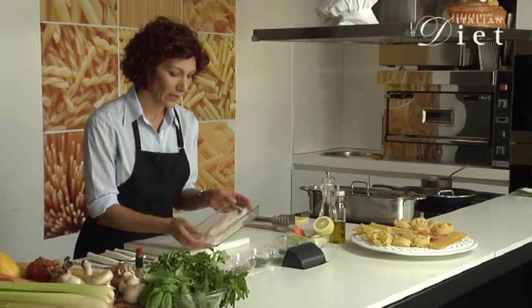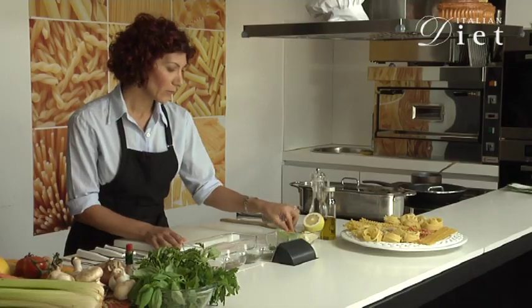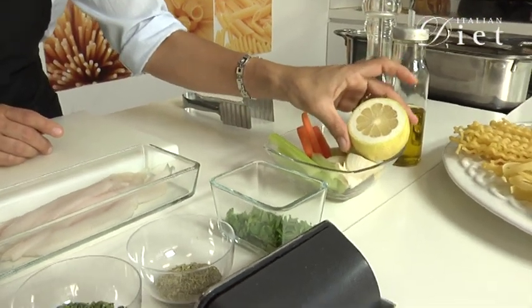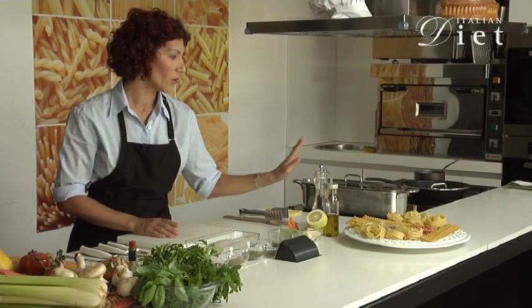We need salt fillets, already cleaned, vegetables — celery, onion and carrot — lemon, chopped parsley and a mix of dry herbs, olive oil and pepper.